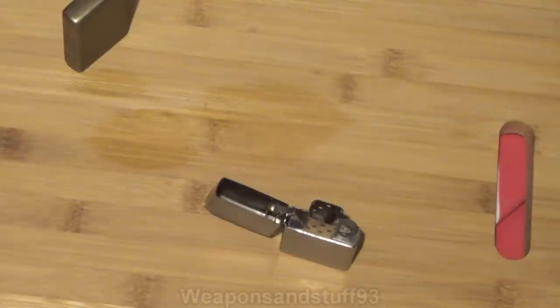One advantage of the Zippo is that refilling is very easy — you don't need pressurized butane canisters. And unlike butane lighters, if your Zippo develops a very minor crack or hole, it won't run out super fast because the fuel soaks into the cotton interior. Whereas with a butane lighter, if it develops a crack the entire lighter is useless because it won't pressurize — which is a real problem if you're out in the field.